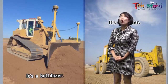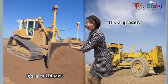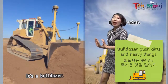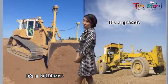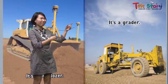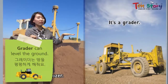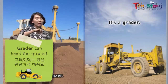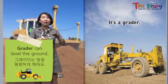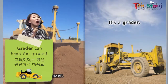What is this? It's a bulldozer. You know what the bulldozer does? It's pushing something — pushing the dirt and heavy things. It's a bulldozer. And this is a grader. It looks similar, but it's different. It's a grader. It can level the ground. When we build a building, if the ground is uneven, we can't build well. So we have to make it flat. That's why we use this grader.